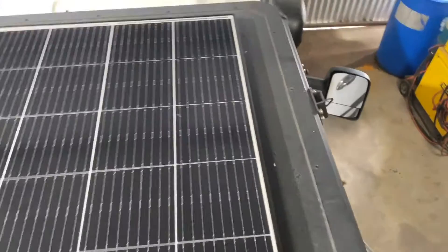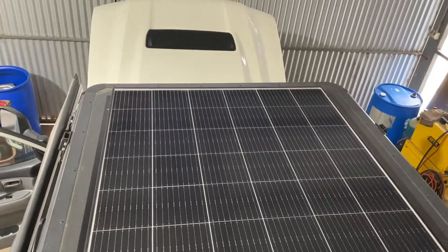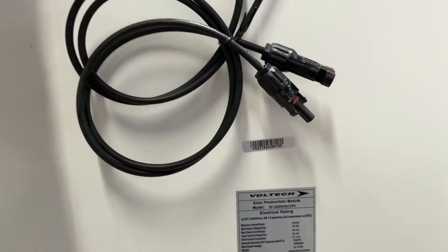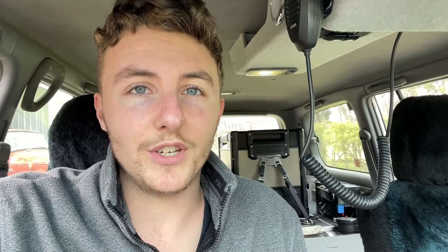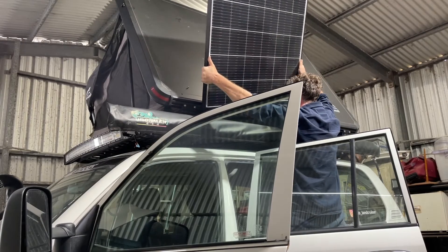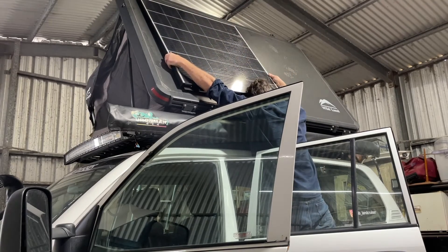I was actually going to go with a flexible solar panel for the rooftop tent just for ease of install, but for a few reasons I went with a solid solar panel. That was mainly because it's going to last longer — solid solar panels are heaps sturdier and they're not going to wear out as fast as a flexible one with the core flute backing. Also, technically a solid solar panel is going to be more efficient simply because it's not flat on a surface and it's not going to be attracting as much heat. There's space underneath for airflow, and solar panels optimally run at around 25 degrees Celsius.